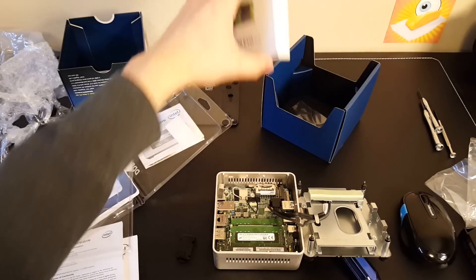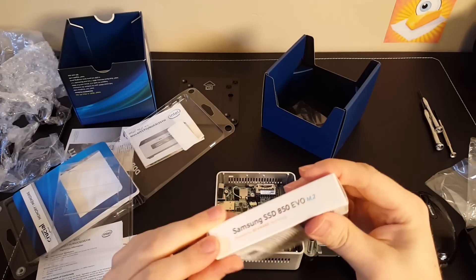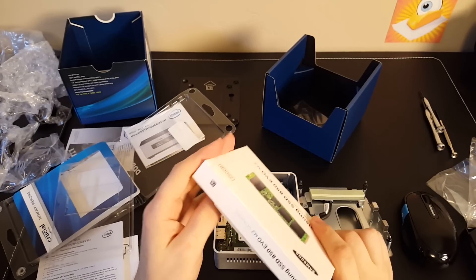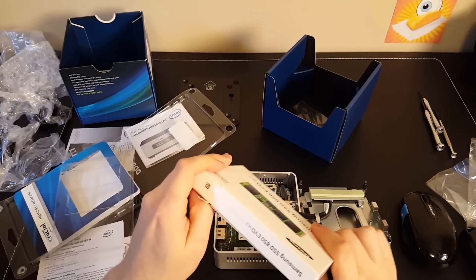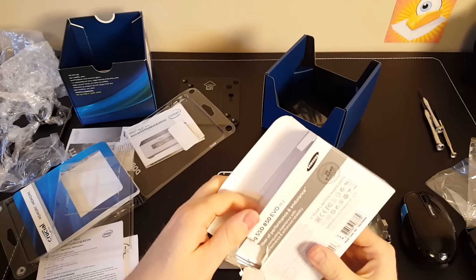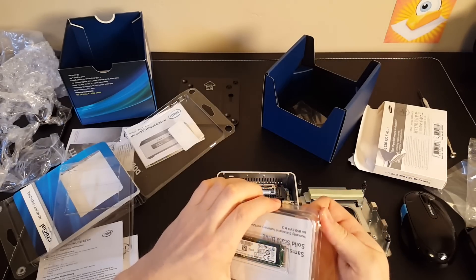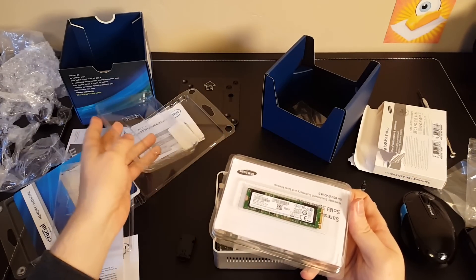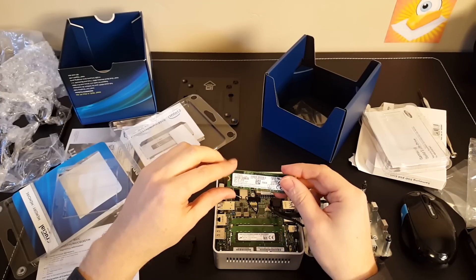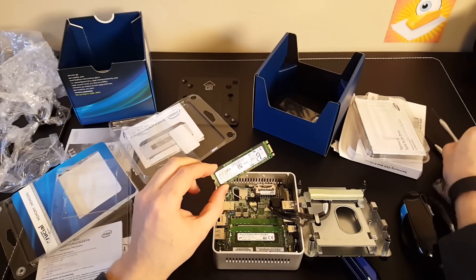Let's go for the M.2 drive. There's an mSATA version of this drive as well, but you probably want to get the M.2 because theoretically it should have faster speeds. Though the controller on it is still SATA anyway, so there's really not a whole lot of difference. You may as well get the M.2 since the slot is M.2.